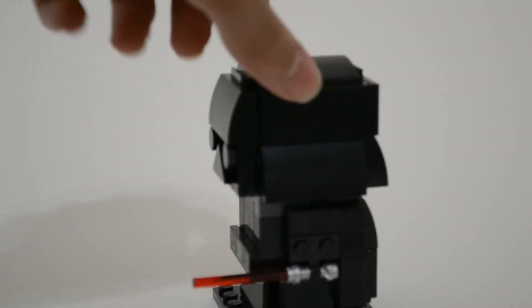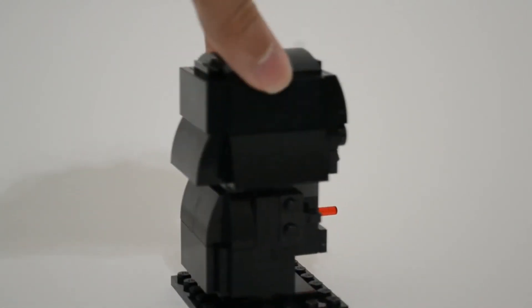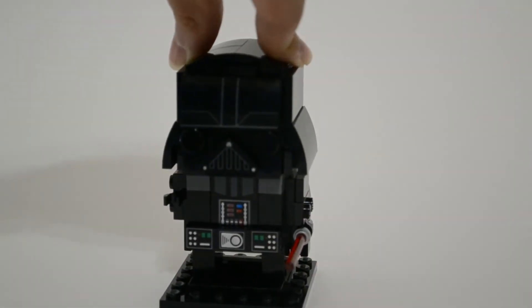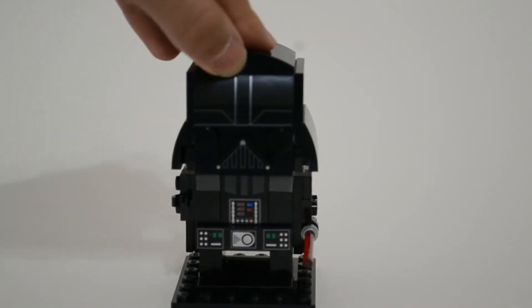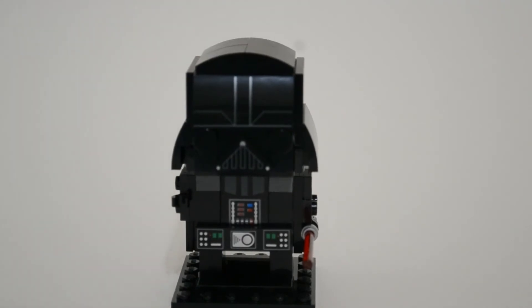So this is a 3D look of it. It's a good set if you're into collecting stuff. Right now for sealed, it goes about $24 on Bricklink. Sealed, you can't get it for retail anymore, I'm pretty sure.